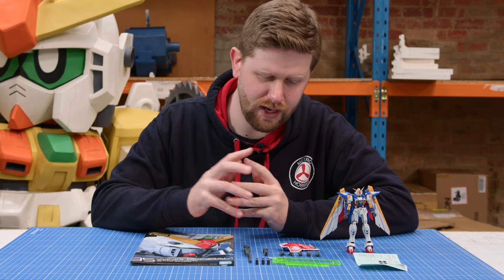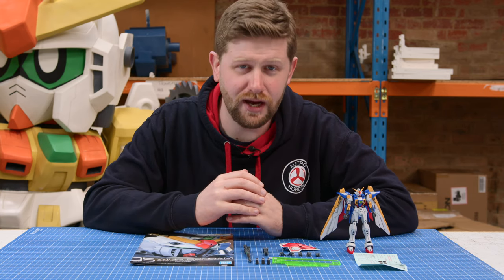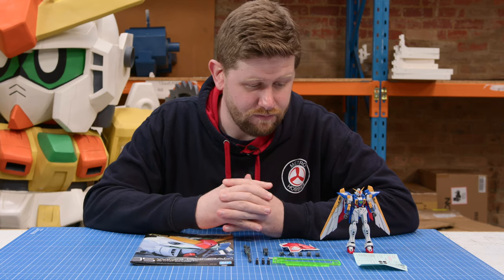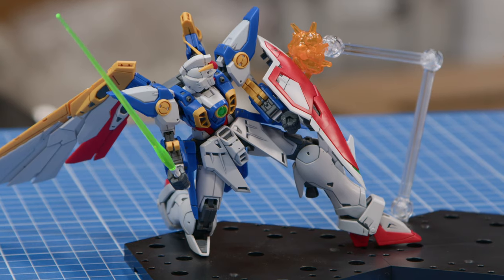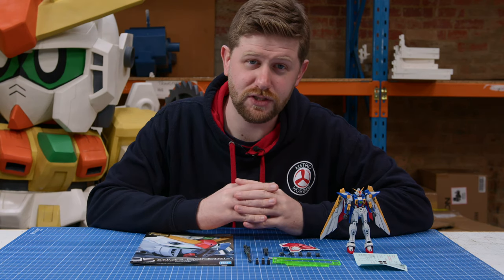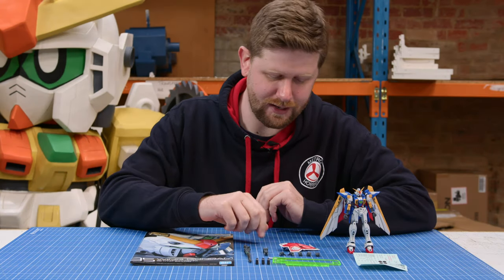In terms of weaponry, a single beam saber comes with two different beams. They are honestly the exact same beams, just essentially one spare — always good to have a spare in case you lose yours. And the buster rifle with the three shells there, so you can have that set up or have it in mid-reload, that sort of thing. Pretty cool. And finally the shield, which has an awesome little gimmick we'll get into later.